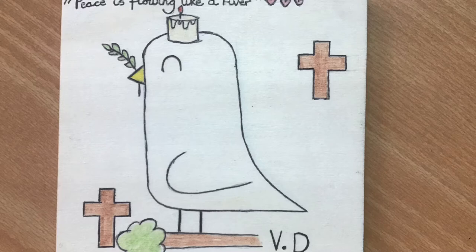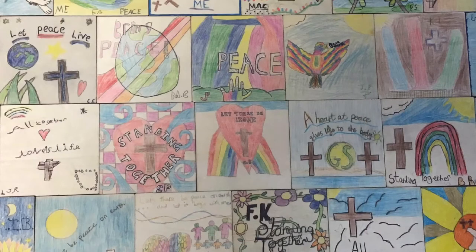Don't use felt pens because these will bleed into the wood. Here are some examples of the tiles we've created in school.